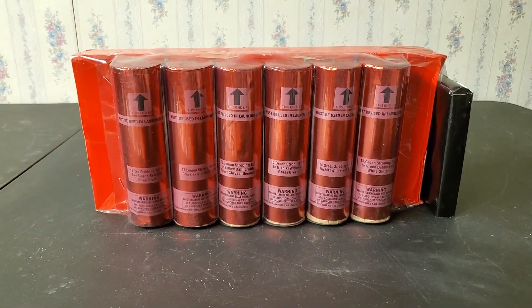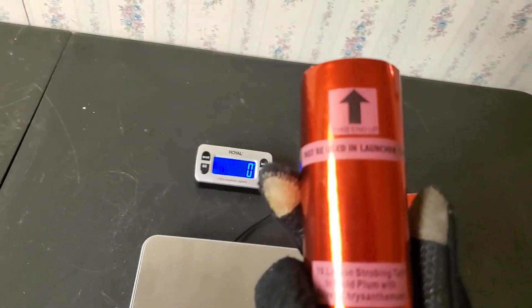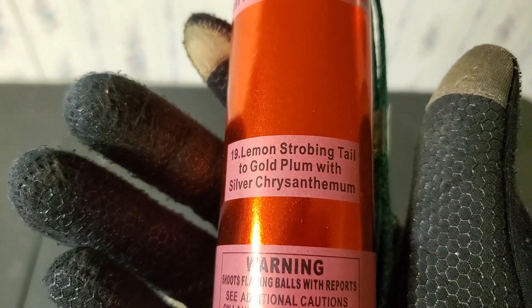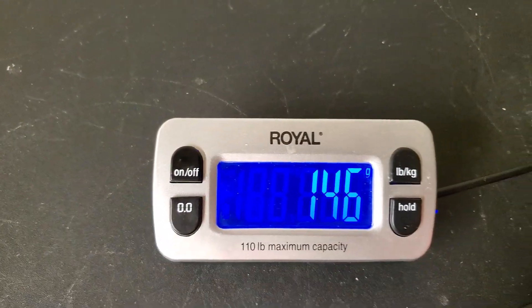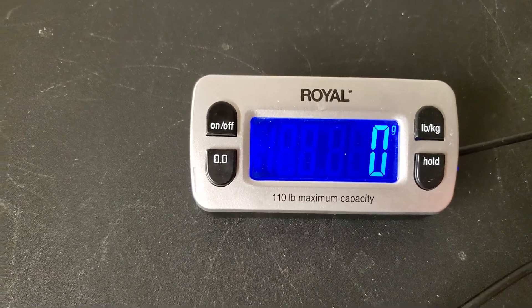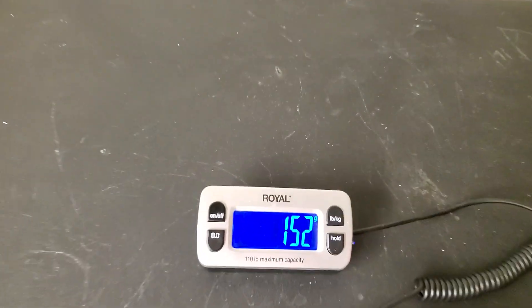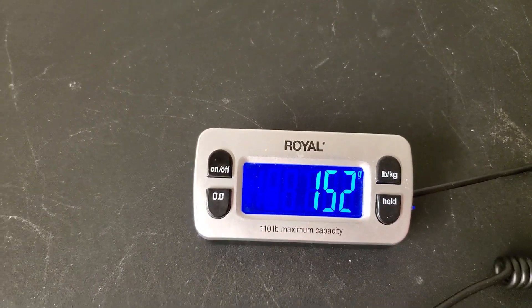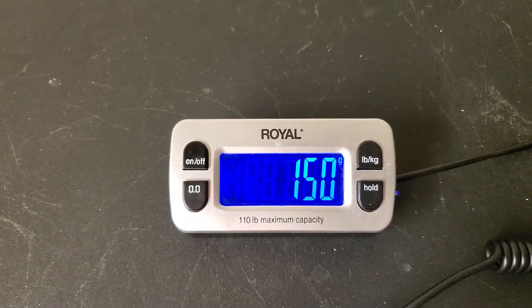I just took out a few shells from the sleeve to weigh them and see how they feel. The first one is lemon strobing tail to gold plum with silver chrysanthemum, and that comes in at 146 grams — actually kind of light for six inch shells. The second is green strobing tail to nashiki willow with green plum blossom, and that one comes in at 152. The third is lemon strobing tail to nashiki willow with blue, and that one also comes in at 152 — so kind of around 150 grams.